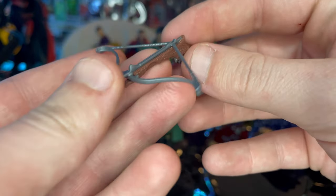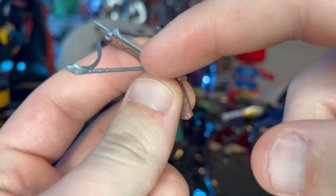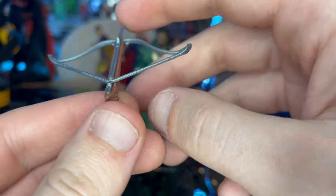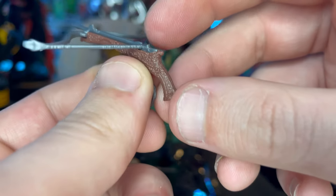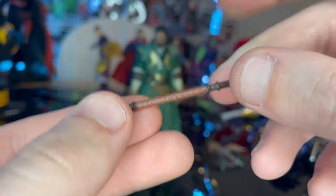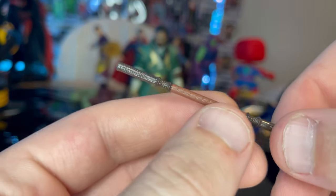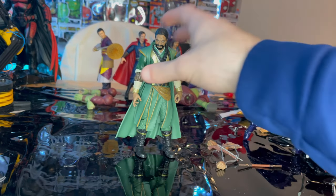Then we get this crossbow with a nice gunmetal gray for the bow — I wish they'd painted the string more realistically, but it's okay. The arrow is in there cocked back and ready to shoot, with a really cool lever that's actually painted, and nice wood-grain texturing on the stock. You also get this retractable whip-like weapon from the first Doctor Strange movie, with light and dark brown coloring and a lot of texturing. It's pretty thin, so just be careful with that one.